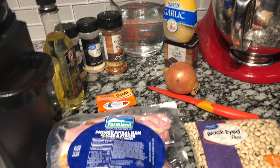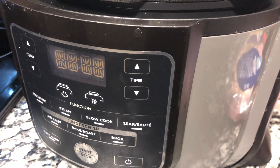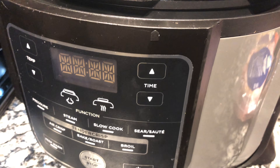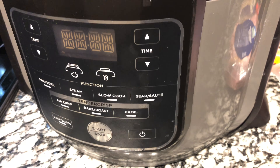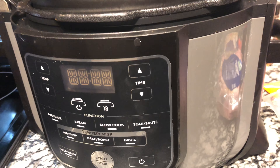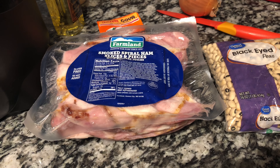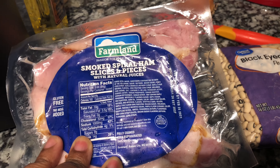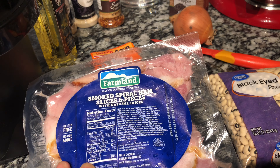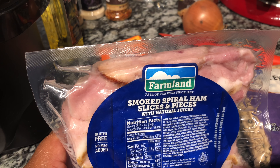Today we are going to make some black eyed peas in our Ninja Foodi pressure cooker. If you have an Instant Pot, Insignia pressure cooker, or any type of pressure cooker, you can do this recipe. For the meat, you will need some smoked spiral ham slices. If you don't have this, you can use bacon, neck bones, or a ham hock for your black eyed peas. Today I'm using spiral smoked ham slices and pieces.